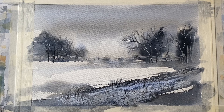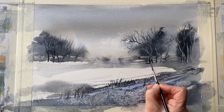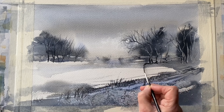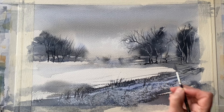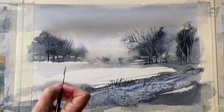Nearly done now — just a bit of shadow across the base underneath those trees, using the rigger. Not too much, but just enough to bed them into the snow with a bit of shadow. I can do the same under the trees on the right, and with slightly paler paint for the trees over on the left.